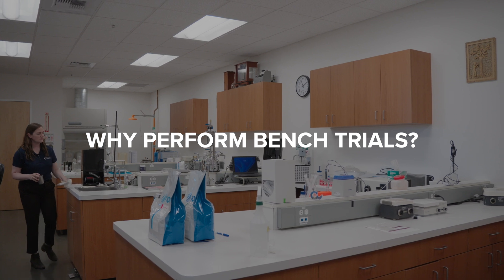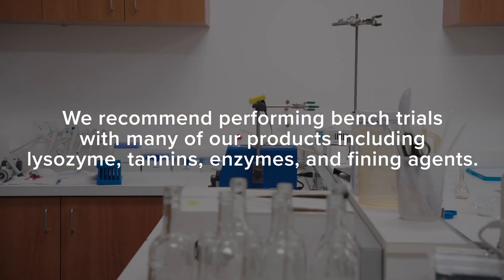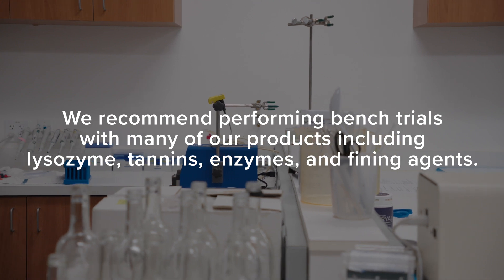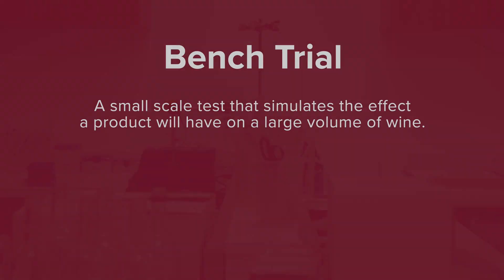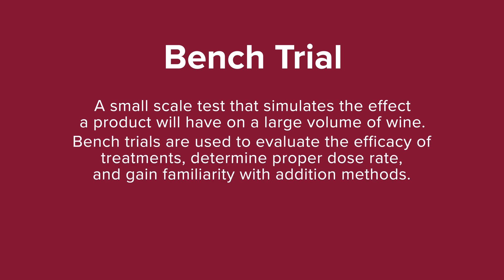Why perform bench trials? We recommend performing bench trials with many of our products, including lysozyme, tannins, enzymes, and fining agents. A bench trial is a small-scale test that simulates the effect the product will have on a large volume of wine. Bench trials are used to evaluate the efficacy of treatments, determine proper dosage rate, and gain familiarity with addition methods.